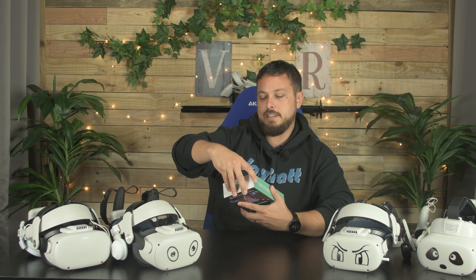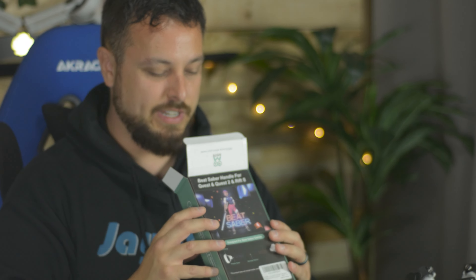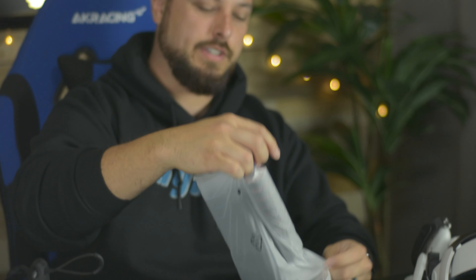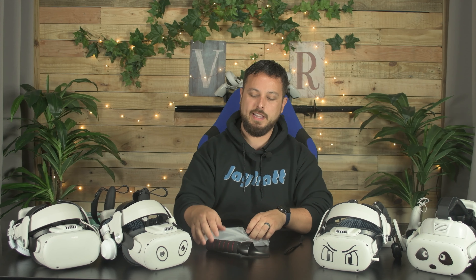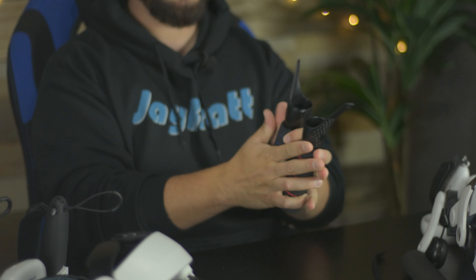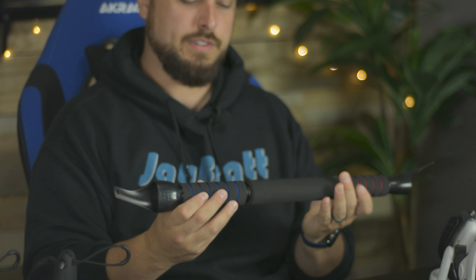It looks like this is actually intended for the Quest, Quest 2, and Rift S, so hopefully it'll still fit nicely since the controllers were shaped a little differently. I'll set the instructions aside — it should be pretty basic. It comes in three pieces, and it looks like you could actually still use these as single sabers. But it also comes with a rod that goes in the middle, and the whole thing screws together.